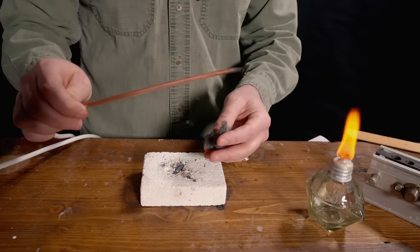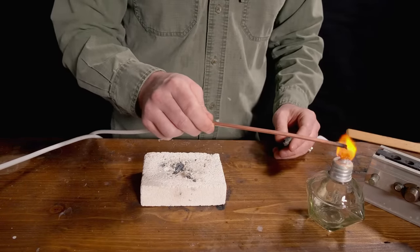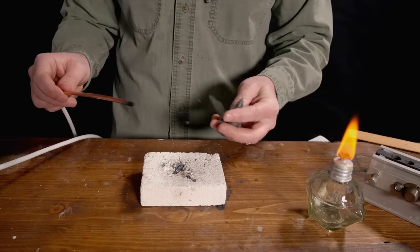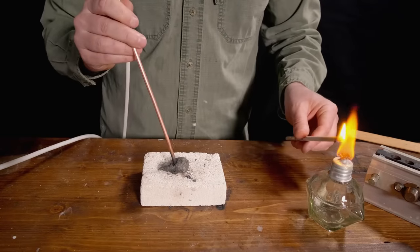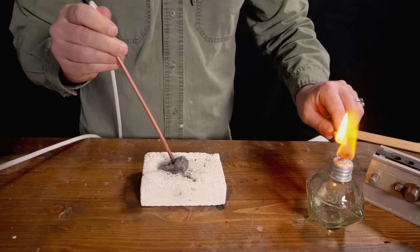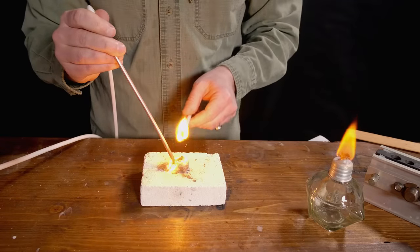To ignite a thermal lance, you can't just stick a steel tube into a normal flame — that is not nearly hot enough. In my previous video, to get these tubes started, what I did was I wadded up a very tight piece of steel wool so that I can get a nice molten pool of steel ignited, which is hot enough to ignite the tube, supposing that the oxygenation is sufficient.